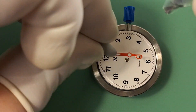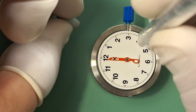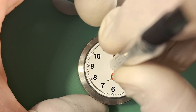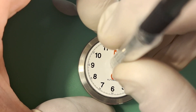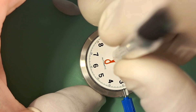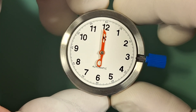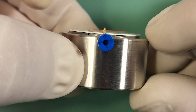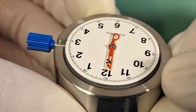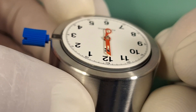Now we can go ahead and install our hour hand. I like to use some Rodico to hold the hour hand and get it in position, then give it a press with our Bergeon hand setting tool. Before I install it all the way, I like to check the alignment and make sure I'm happy with it. Then we'll go ahead and give it another firm press, making sure it's being seated all the way. I also like to turn the movement and press going all the way around, making sure our hand is on straight and seated correctly, checking around the pinion and from a straight-on view as well.